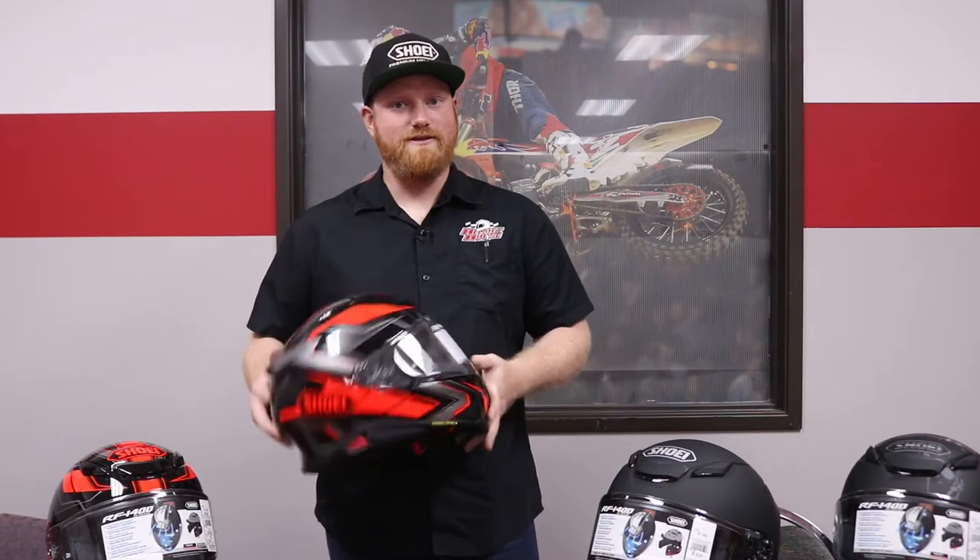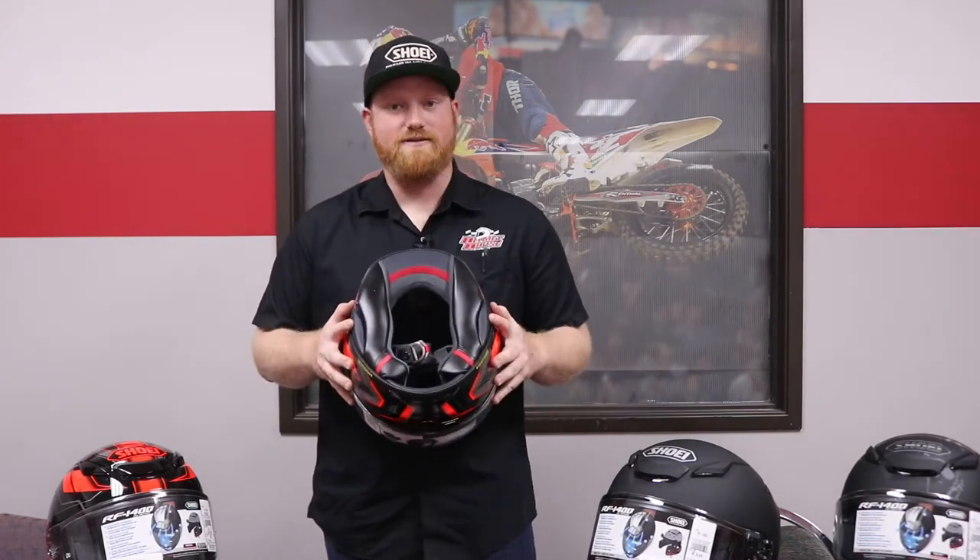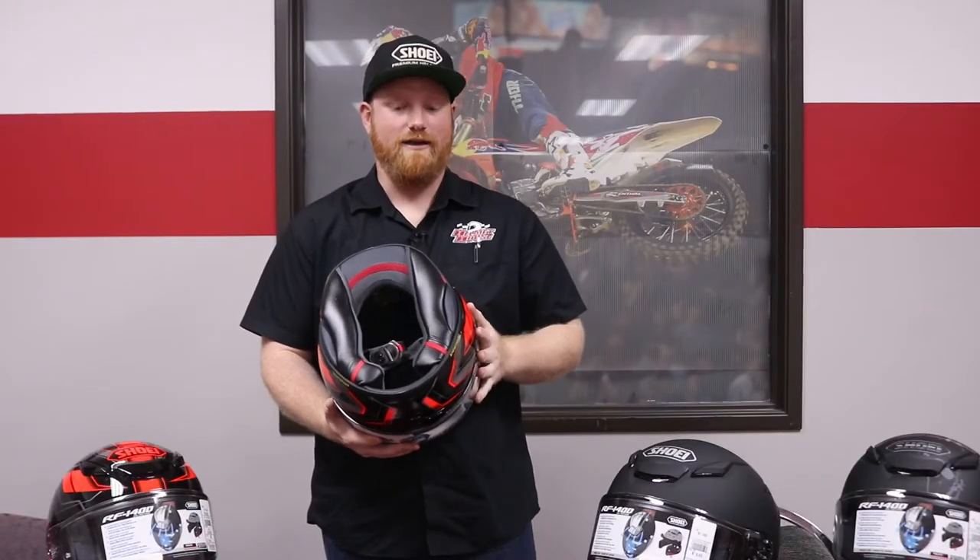In order to reduce wind noise, Shoei has added two styrofoam pieces around the bottom of the helmet. This is going to taper and contour to your jaw to prevent air from going up it while you're riding.